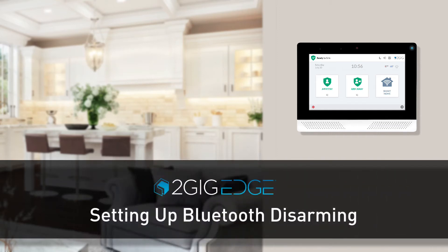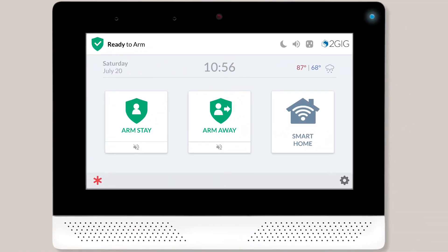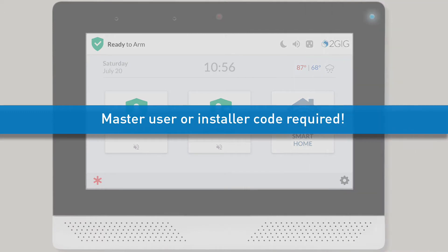Welcome! The following video will show you how to set up the Bluetooth disarming feature for your 2GIG Edge security system. Only the Edge system's master user or 2GIG installation professional can set up the Bluetooth disarming feature for a user.